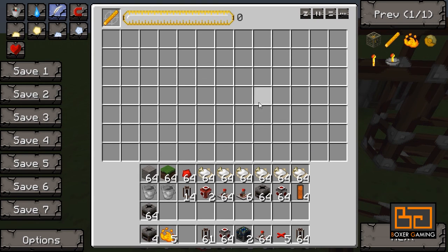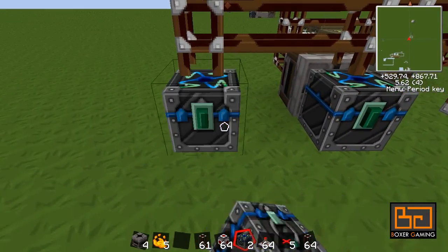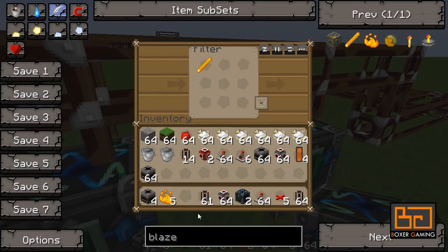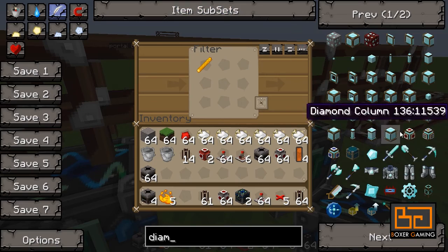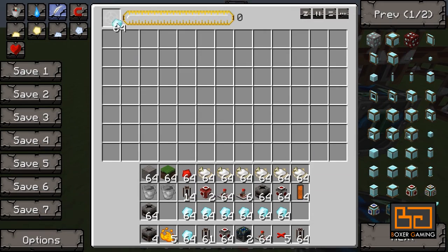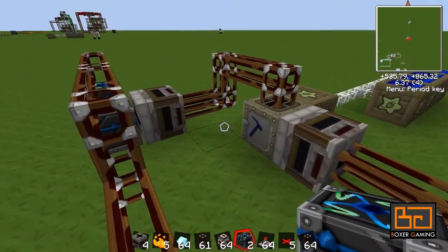Eventually over a long period of time this will fill up, and all the excess blaze powder we want to put into another condenser. Let's make diamonds there, because why not? We can put one diamond in there to set it up.